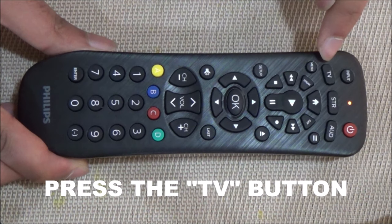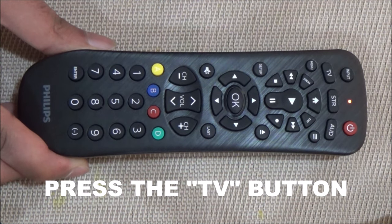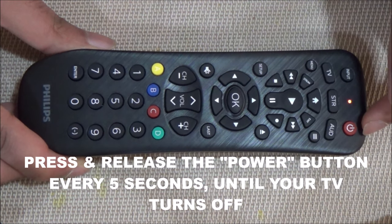Next, press the TV button. After that, press and release the power button every 5 seconds until your TV turns off.